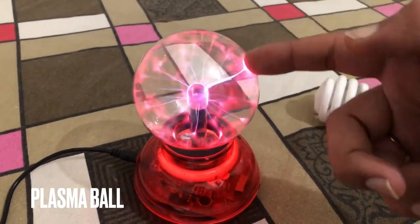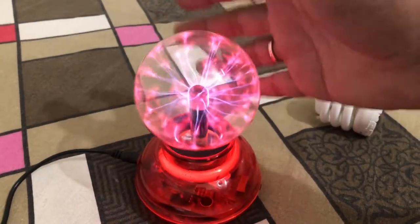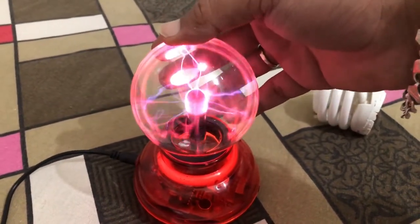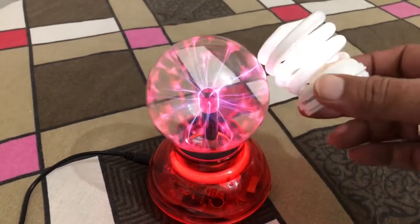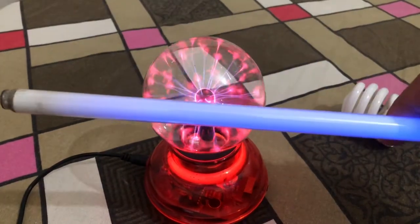This is a plasma ball which contains neon gas. It's working with an electromagnetic field — here we can see the electromagnetic field around the ball.